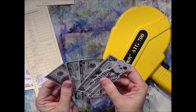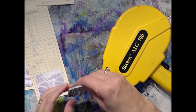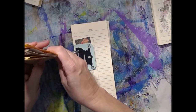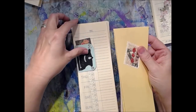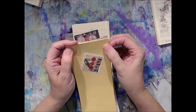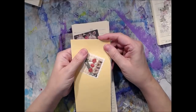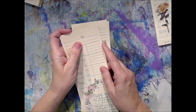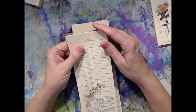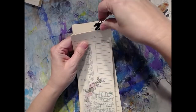That right there is some Tim Holtz die cuts from the botanical collection, I do believe. And that's going on the front cover, because the time card's the front cover and the time card's going to be the back cover.